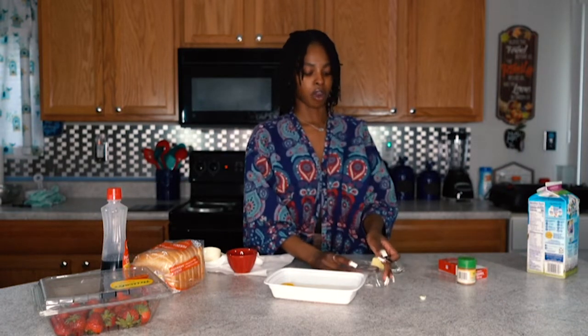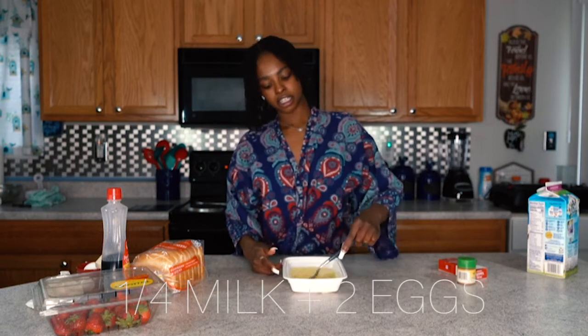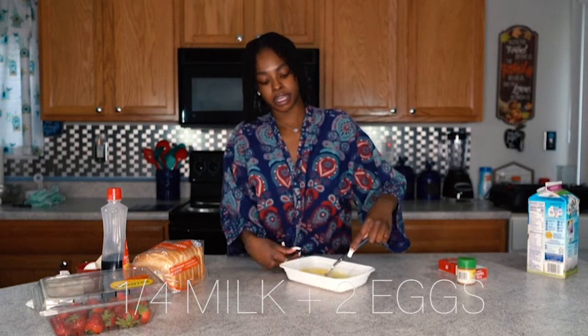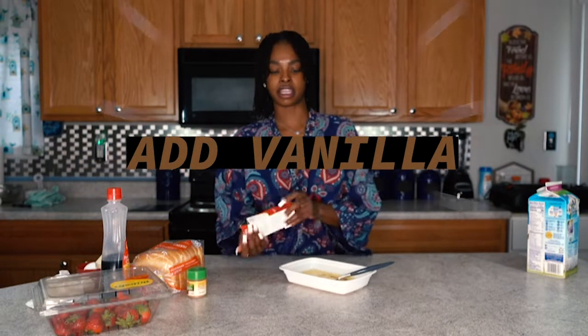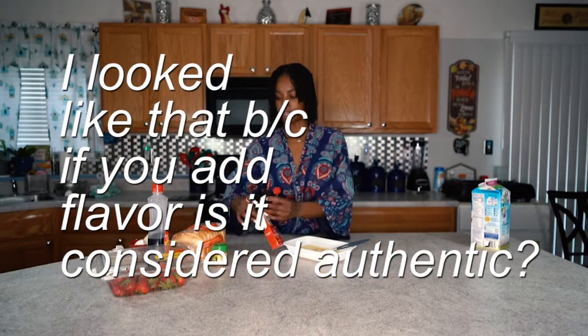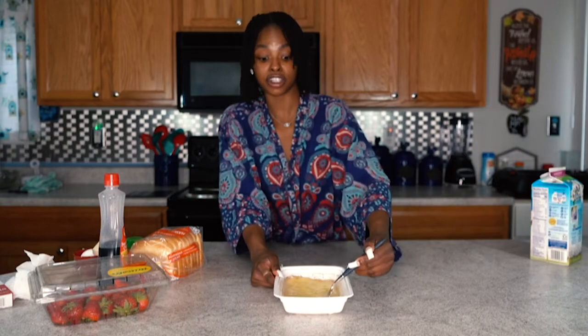While that heats up, we're just going to get our wash together. Put your butter by your stove because you're going to need it. You're just going to mix up your egg and milk — kind of like whisking scrambled eggs, but it has milk in it. It has cinnamon, and I like to add a little bit of vanilla to give it that real authentic French toast taste. Just a dash of vanilla. Make sure you do a good amount of cinnamon — that's what gives it that cinnamon French toast flavor.